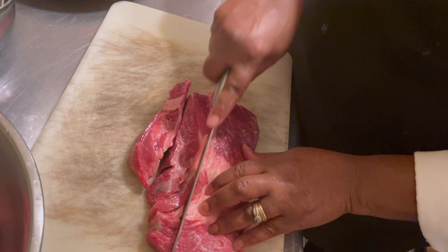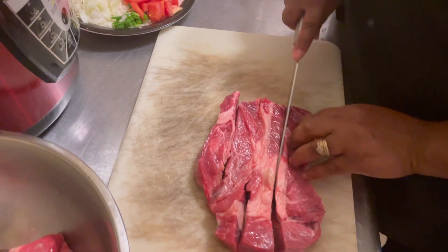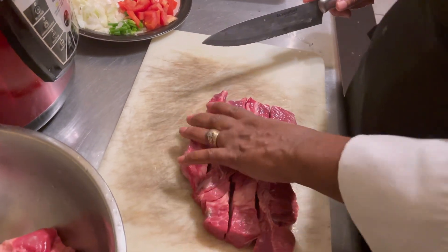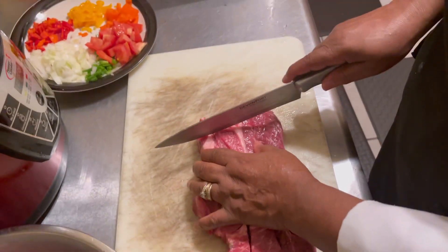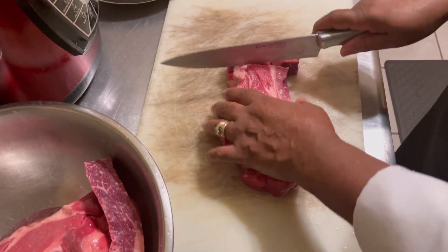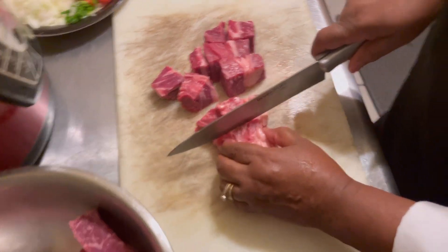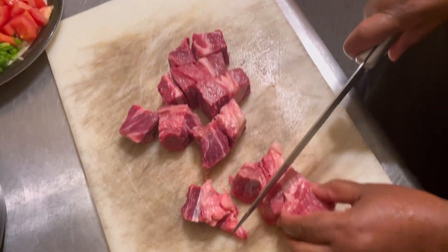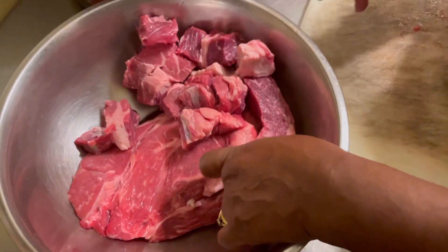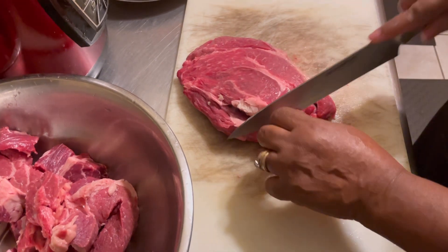And I'm going to dice up the meat. First I'm going to long cut it, and then cut it across. Now I'm coming across. I'm going to cut it in three. You want to try to get everything even so they can cook at the same time. I'm just going to take away and throw away this excess fat from the meat.